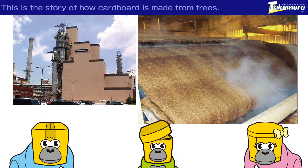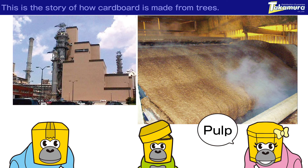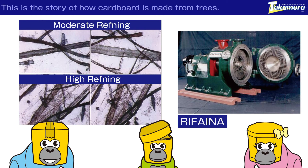Now, chemicals are being added to the pulp and boiled at a high temperature under extreme pressure to melt the resin and turn it into a pulp. The main component of the fiber is called cellulose, using a special technique called hydrogen bridging. It is changed into paper.